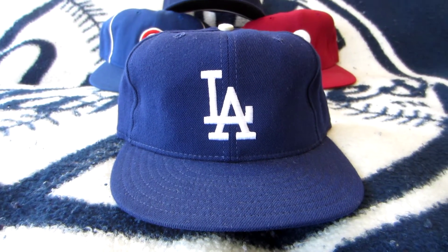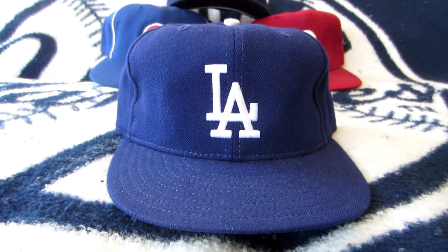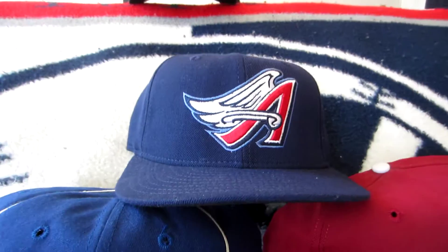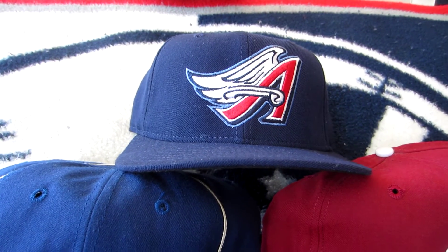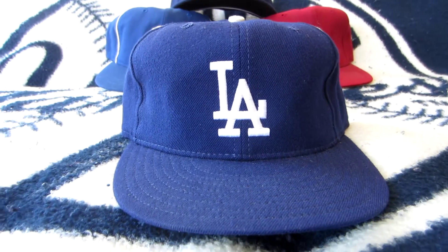It's stood the test of time, and that's what you want in a baseball cap. I think you want a design that's simple but it works, it's elegant. We have examples of sometimes when you go a little too crazy, and it's still great design, but sometimes in my opinion, simple is the best.